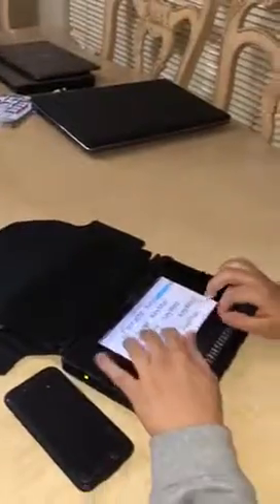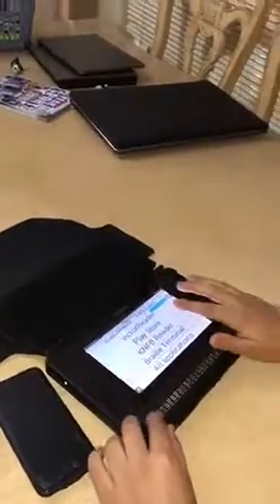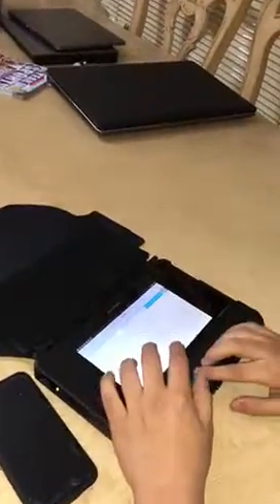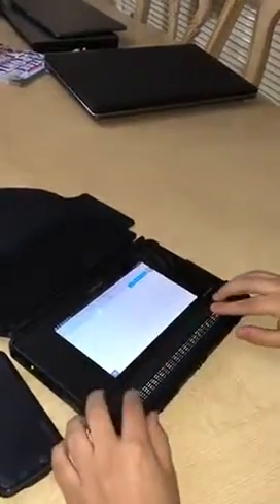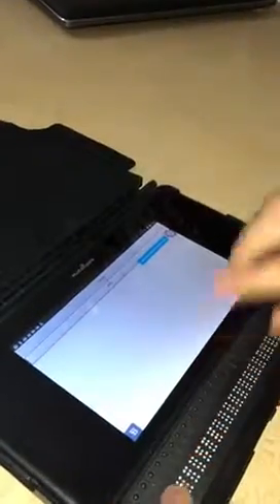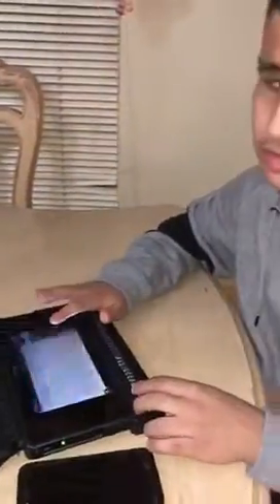We're going to start with the BrailleNote Touch. I'm at the home screen and I have to launch the Braille Terminal icon. Let me calibrate my fingers. I'll press enter here. Now it says select how you want to connect. If I go down, I've got Bluetooth and USB — I can also connect via USB to my computer if I wanted to. But I'm going to go back to Bluetooth and press enter. And now, Braille Terminal Bluetooth.